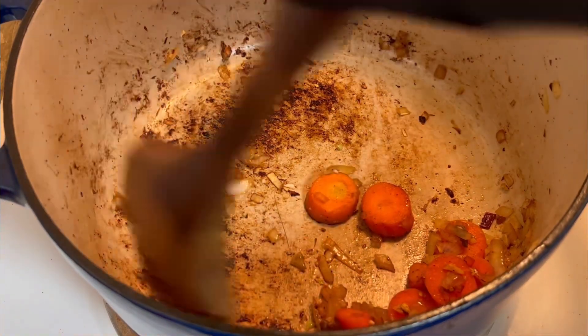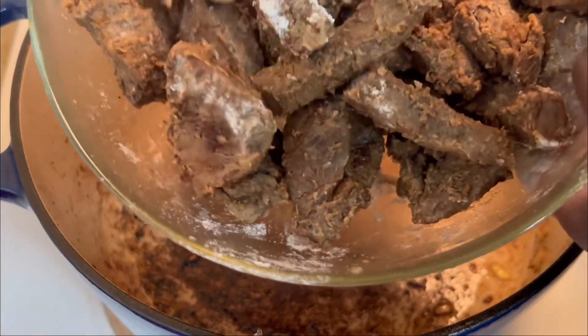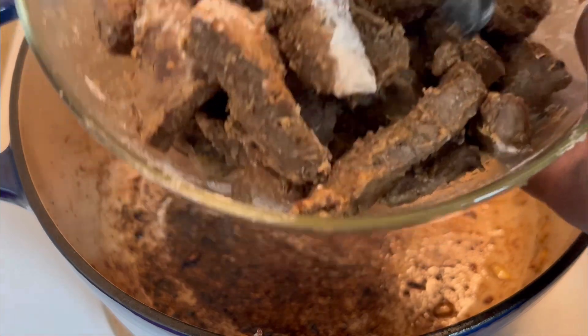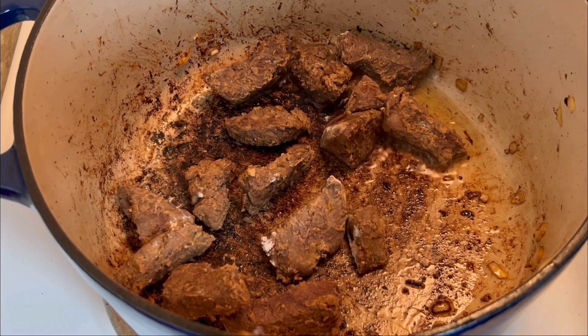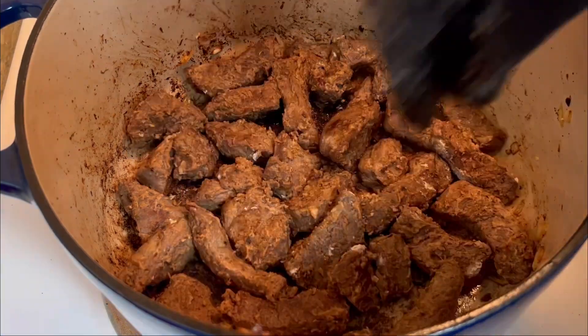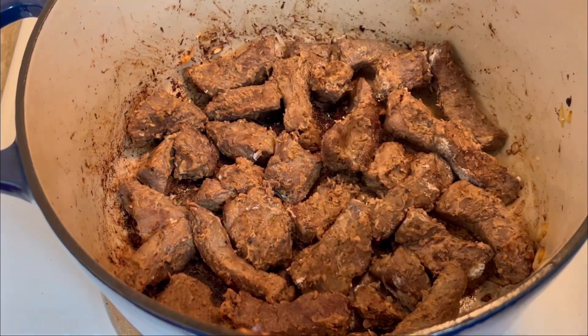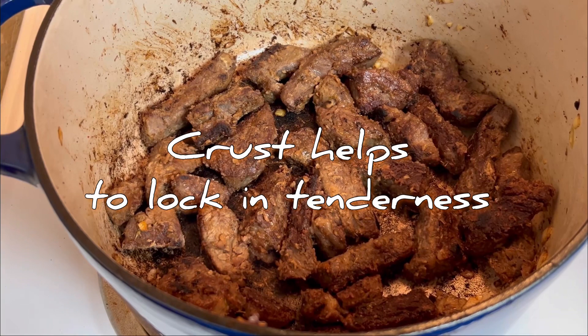Now that that is done, I'm going to coat my beef with a little bit of flour because I want to return it to my pan and get it to form a bit of a crust on the outside. This is what you see me doing here — just a bit of a crust, not too much. I'm not going to cook it for too long.